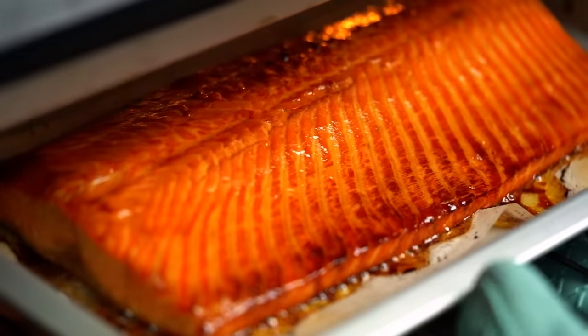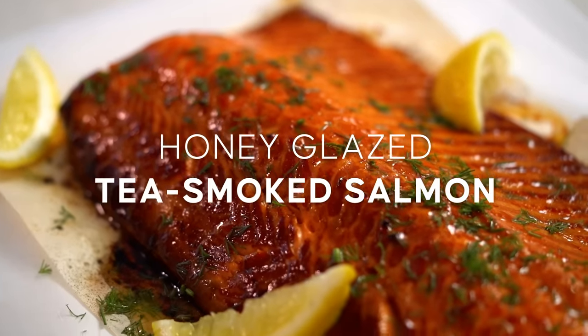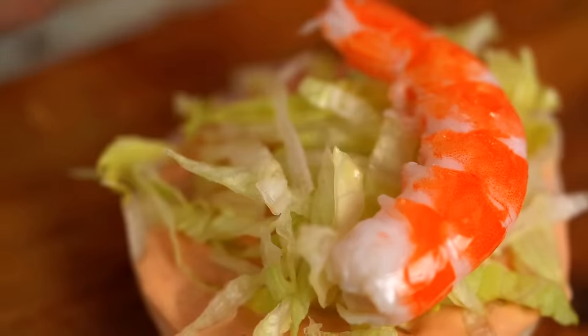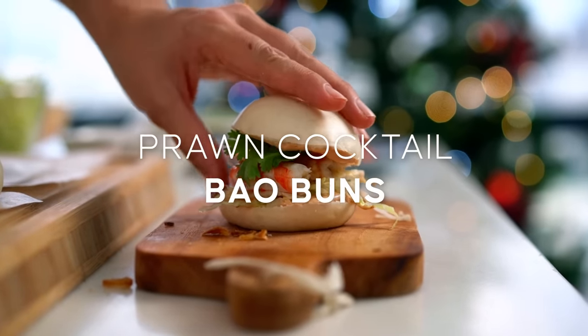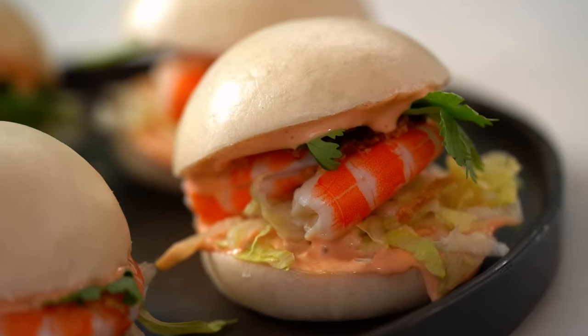Sticky honey-glazed hot smoked salmon — yes, you can make this at home without special smoking equipment, and I'm going to show you how. Not only that, we're also making the most amazing prawn cocktail bao buns, and I'm going to walk you through making those fluffy buns from scratch.